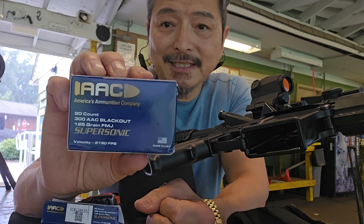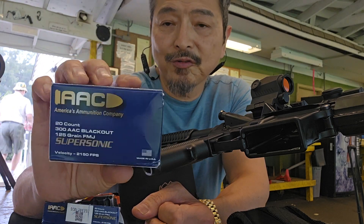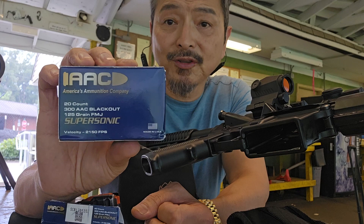We'll be testing out the AAC hand ammunition. This is 125 grain full metal jacket at 25 yards with a red dot.